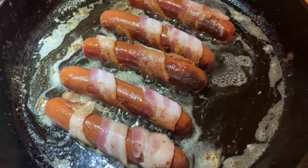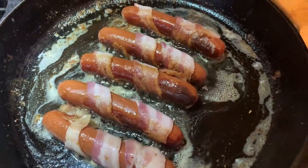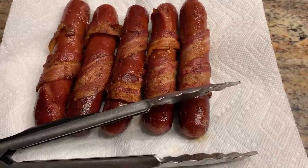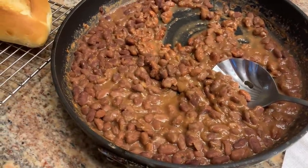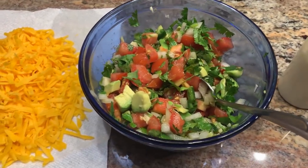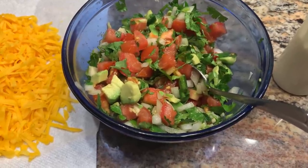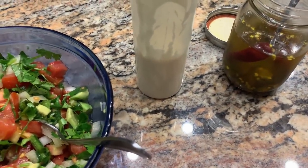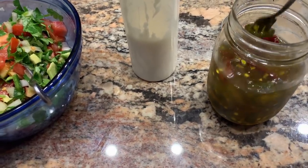I wrapped some bacon around hot dogs and I'm cooking them in some bacon grease — you can also do it on the grill. You just want to get the bacon crisp. I also have some mustard, homemade pinto beans, shredded cheese, pico de gallo, avocado — if you like avocado, I'd highly recommend adding it, there's something about the creamy avocado that really adds a lot. I have some mayo thinned out with lime juice, and some pickled jalapeños — I think they call them cowboy candy. We had so many jalapeños in our garden this year and I canned a lot of them.